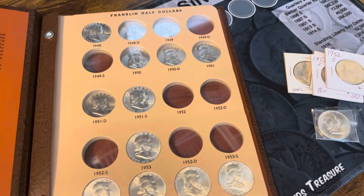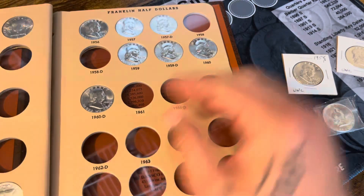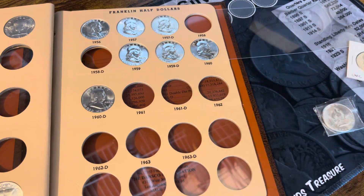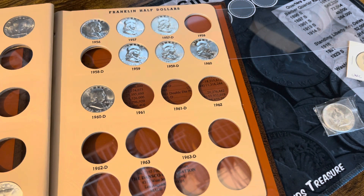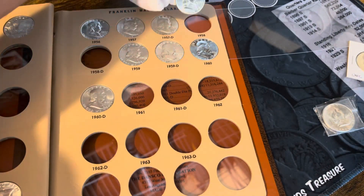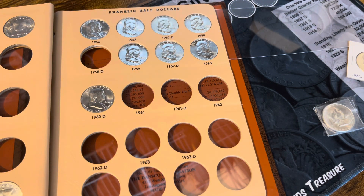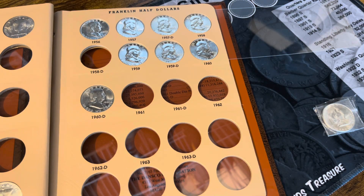Let's get these in. Let's start with the 58 — get those in the book, pop those out, get it in. This album is filling up quite quickly. There's one. Now for the 58D, pop that out of there.